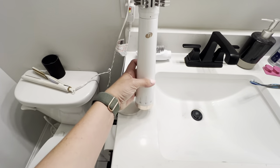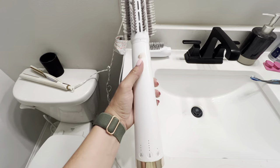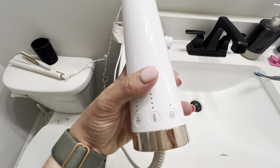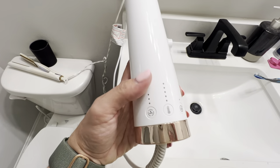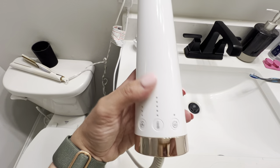It's super sleek — love the design. It's got a really long handle on it, which is nice, and it's very easy to use. It has multiple levels of temperature and speed of the fan, which is awesome.